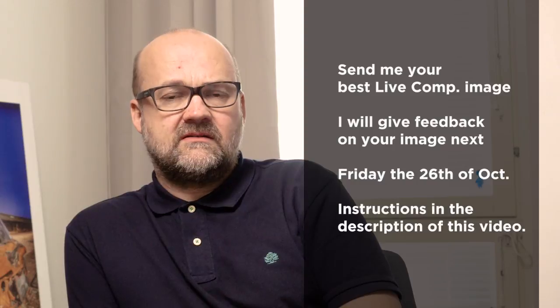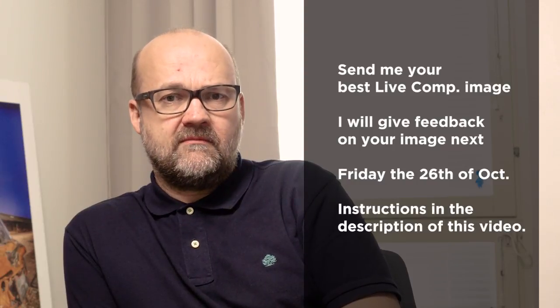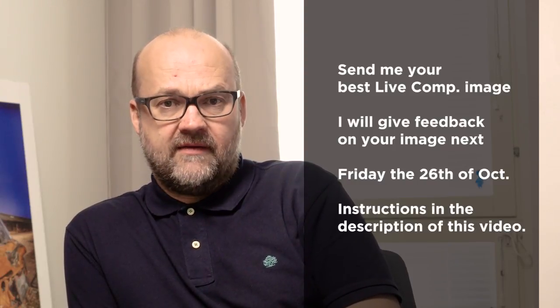When you think the image looks nice, just press the shutter button to stop the exposure. Moving the camera around gives a watercolor effect which can be really nice. Photography is all about experimenting — if something goes wrong, who cares? Try something new. Let me know if you have tried live comp and what kind of results you've gotten. Please send me some of your best live comp images; I will give feedback on them in my next video on Friday. Instructions for sending your image are in the description below. Thanks for watching and bye for now.